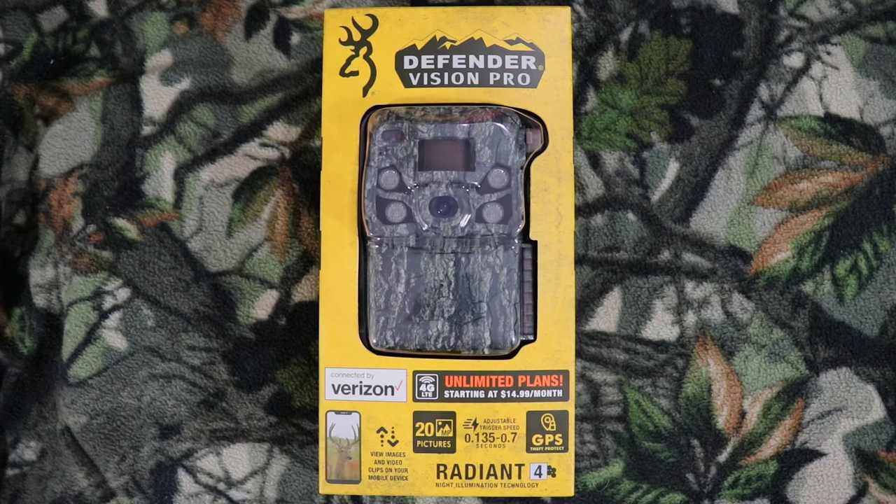Hello, thanks for tuning in to my channel. My name is Christian, I'm with Outdoor Game Cameras, and today I'm talking about this new camera that just came out — the 2023 Brownie Defender Vision Pro. I'm excited, so let's go ahead and talk more about this camera and get it set up.